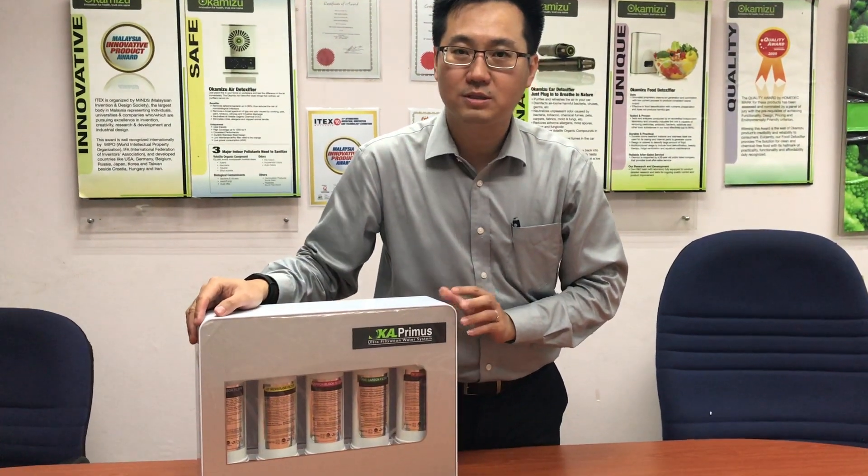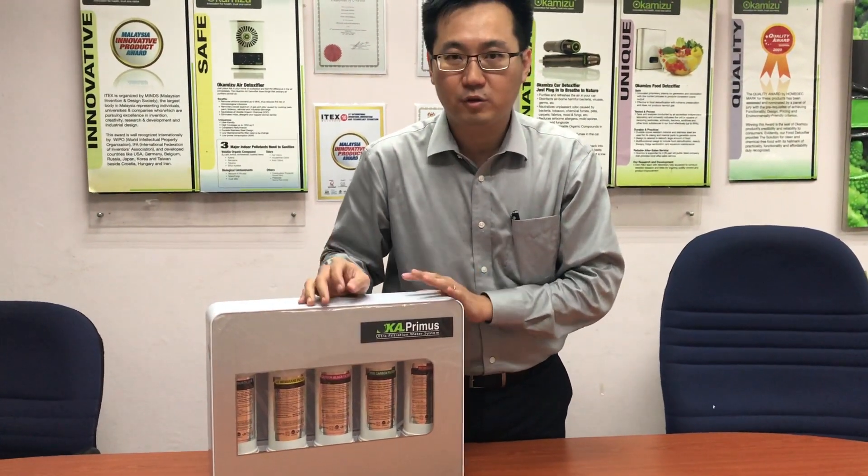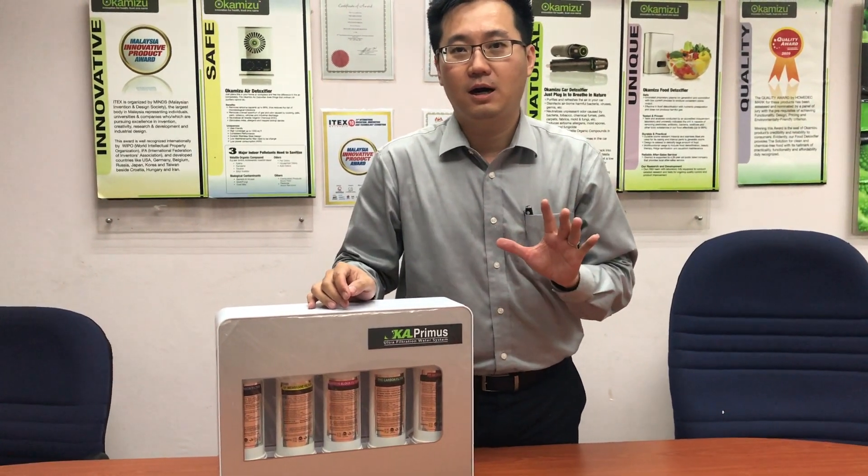Let me introduce to you — this is the Oka Primus Ultra Filtration Water System. It comes with five stage filters.